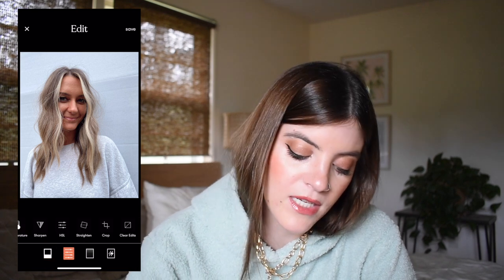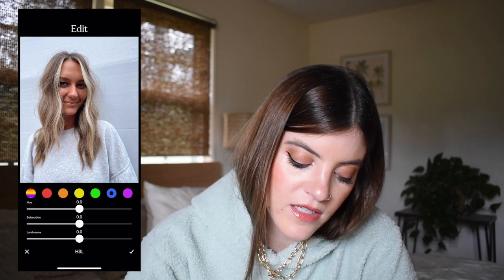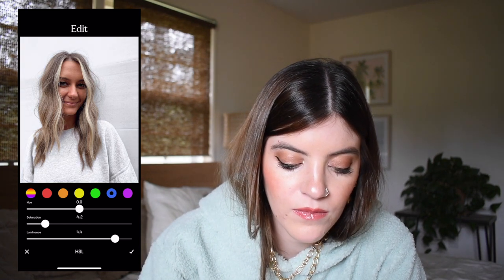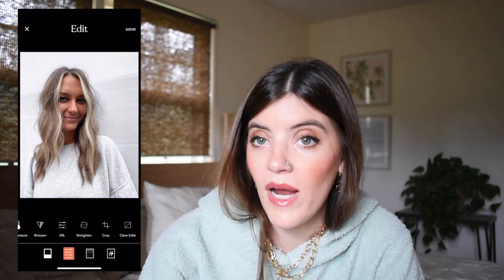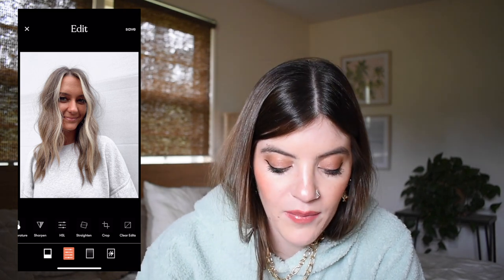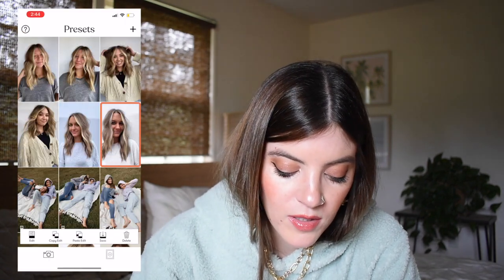Then I go back to that second option and go over to HSL, which helps you adjust different colors specifically. I always go over and click the blue because I don't like a gray background or a blue-tinted hue around the photo — I like more of a warm tone, like a tan or beige. Especially on photos that have so much gray or a blue hue like these because they're super cool-toned, I try to take out all the blue so it has more of a warm feel. That helps make the background really white or beige and helps the hair stand out even more. So I click the check mark and click save at the top left.